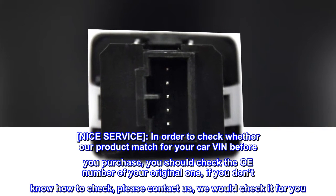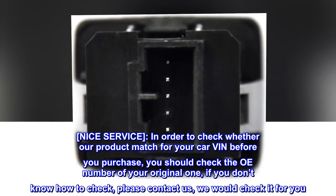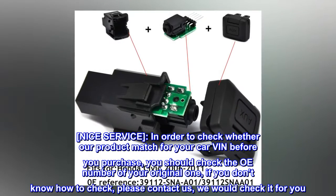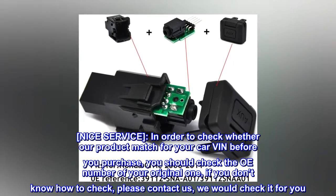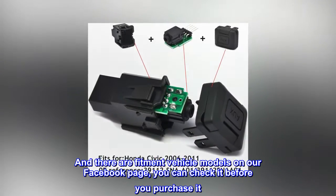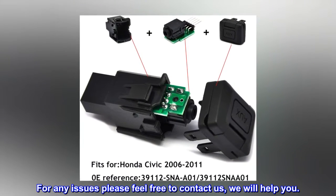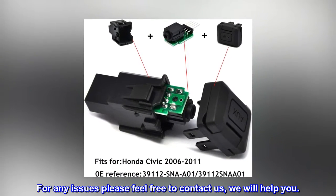Nice service: to check whether our product matches your car before you purchase, you should check the OEM number of your original part. If you don't know how to check, please contact us and we will check it for you. Fitment vehicle models are also listed on our Facebook page. For any issues, please feel free to contact us — we will help you.